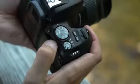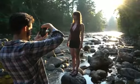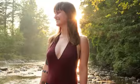A range of fully automatic and manual exposure modes are available, to suit both beginner and aspiring photographers alike.